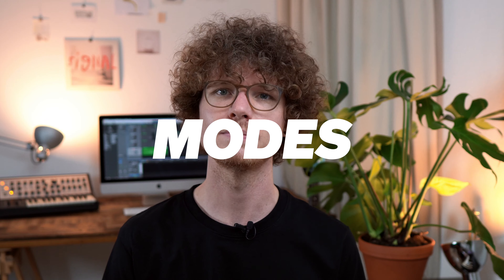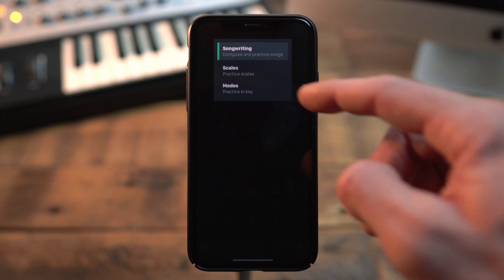And it's also a great exercise to improve your skills on the instrument. There are two sections that are dedicated to scales in the app. Let's first have a look at modes. You can switch to this section up here.